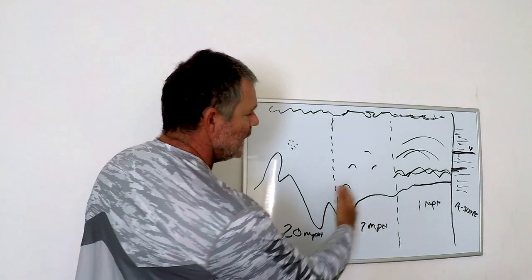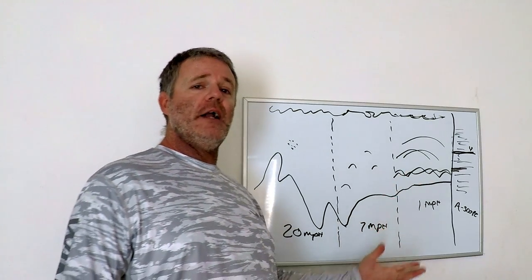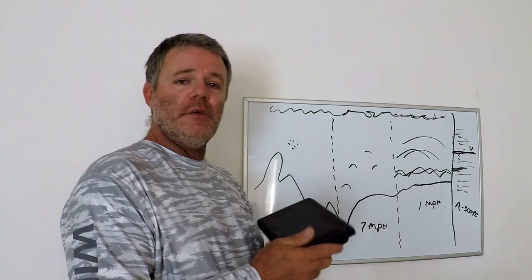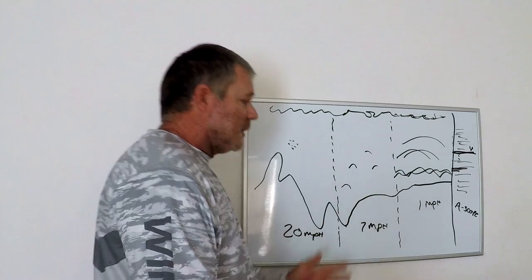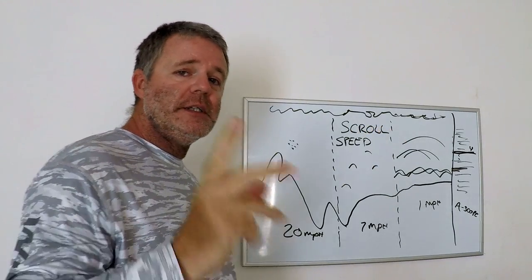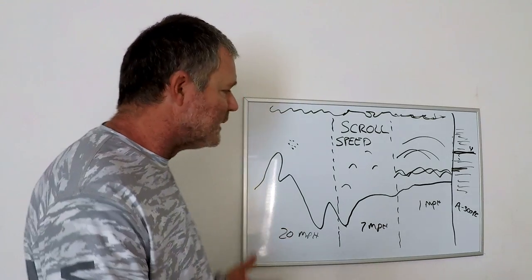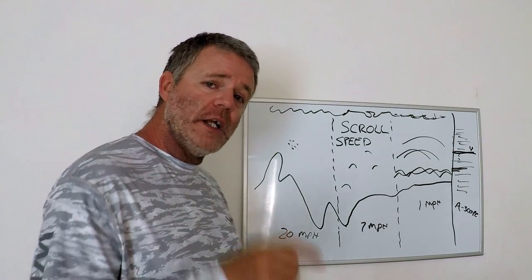That's the difference of what you're going to see as you're moving through your different speed zones. You're not going to see arches when you're taking off; you're going to see bigger, longer ones when you're at a near-dead stop. Now let's talk about scroll speed. Scroll speed is very important — it lets your A-scope keep up and keep you in the present tense. Simply put: the faster you're going, the faster you want your scroll speed; the slower you're going, the lower and slower you want your scroll speed.